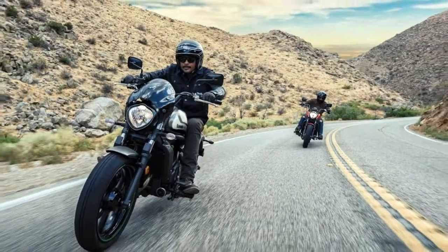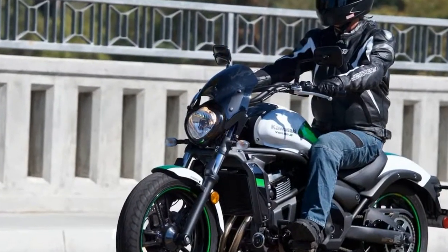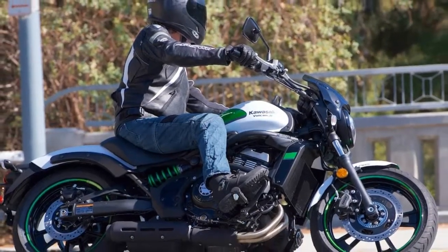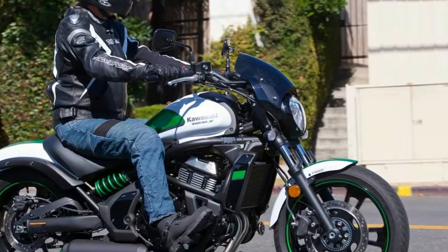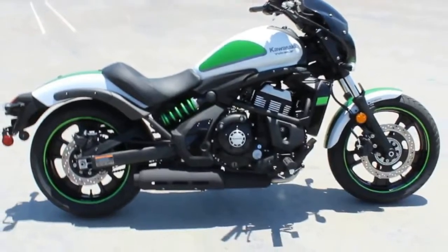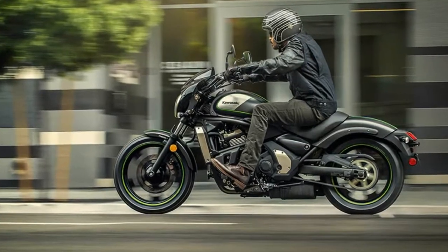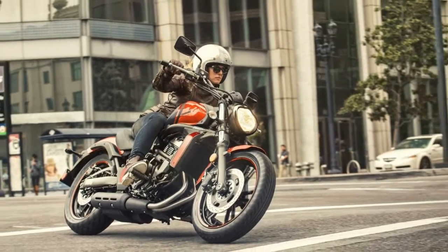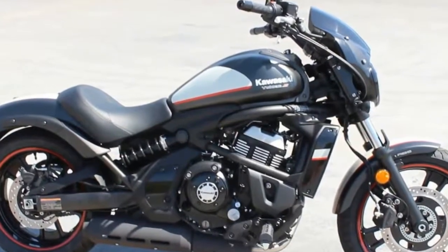Kawasaki certainly bent over backwards to make the Vulcan S family accessible to the broadest range of body types possible. The ErgoFit concept allows the rider to change the size and shape of the rider triangle. You can add the short-reach handlebars to bring your hands closer to your body, use the reduced-reach or extended-reach saddle with gel inserts to move your hips fore or aft, and move the foot pegs forward or back 1 inch to tweak your foot position and amount of leg stretch. With this many options available, most riders should be able to tailor-fit the bike for a perfect fit.